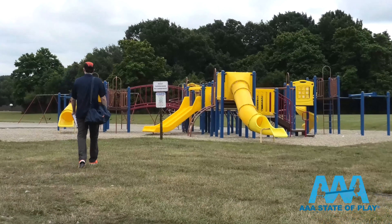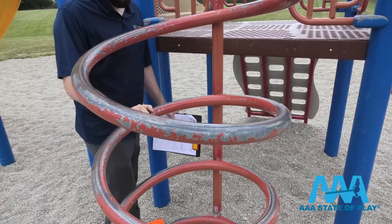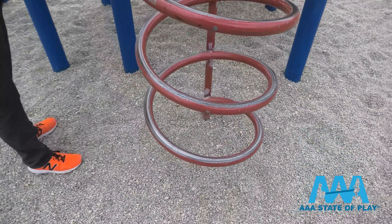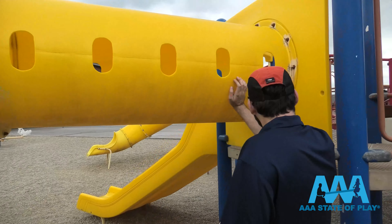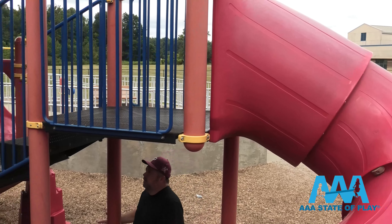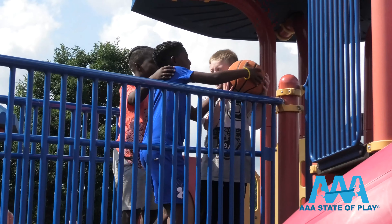Minimize risk, maximize play. That's the mantra of our playground maintenance inspection team. We are tagging along with Derek for a playground maintenance inspection for AAA State of Play. He's one of our playground designers and is also a certified playground safety inspector. I am Petros, sales team member and CPSI. Our mission: inspect your play area so kids can be as safe as possible.